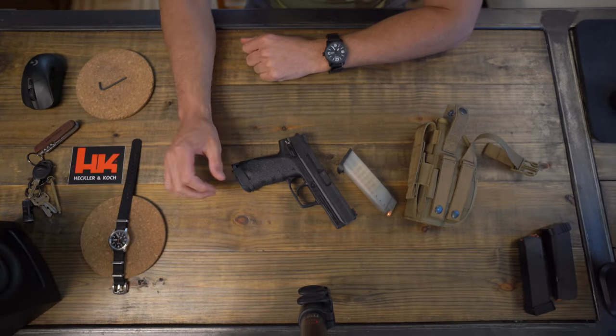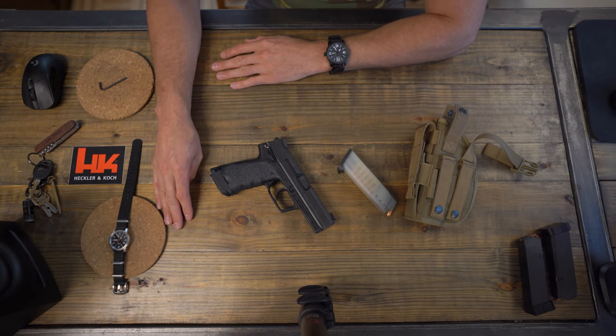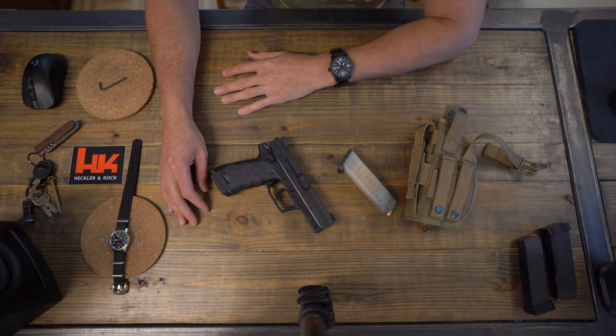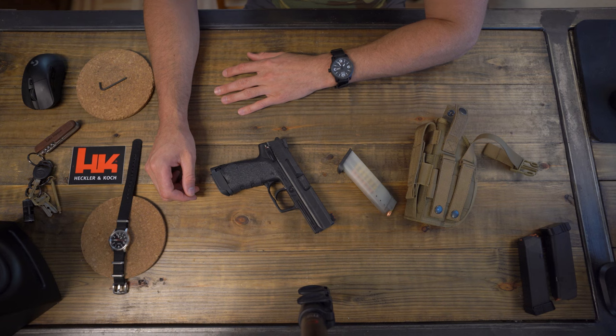That's my HK USP. I'm looking to get the HK USP Expert, which has just a slightly longer barrel. I hope you guys enjoyed it and I'll see you in the next video. Take care.